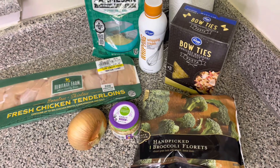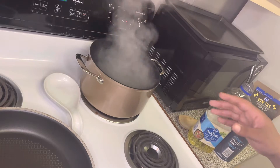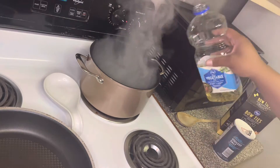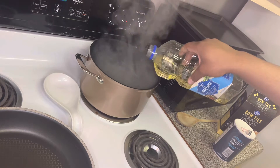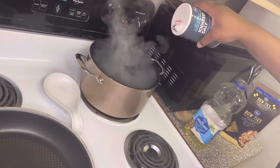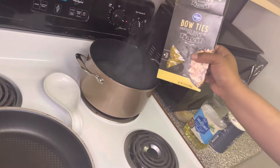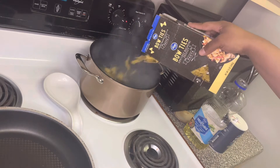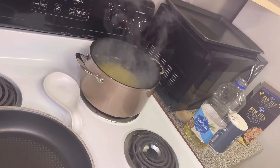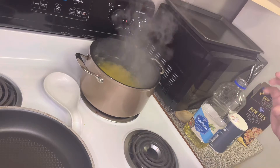Let's go ahead and jump right in. Before we even jump into prepping our chicken, let's go ahead and get our noodles going. To this pot of boiling water, I'm going to add just a little bit of vegetable oil — that will keep the noodles from sticking together when they go in. And then we'll also add plenty of salt. Let's go ahead and dump in our bow-tie pasta. We'll let those finish up cooking probably about 10-15 minutes, and then we'll go ahead and get those drained off.